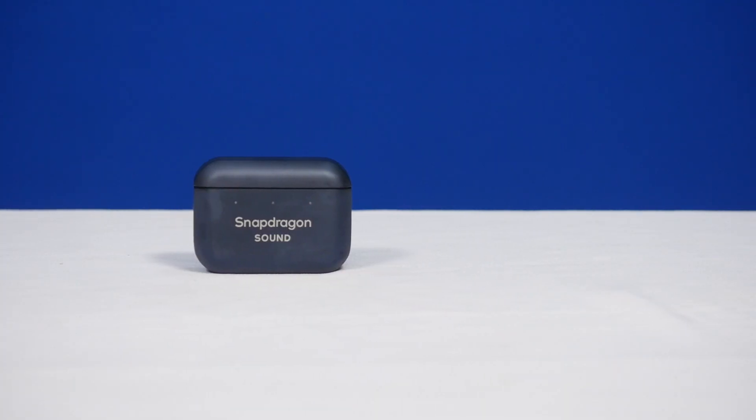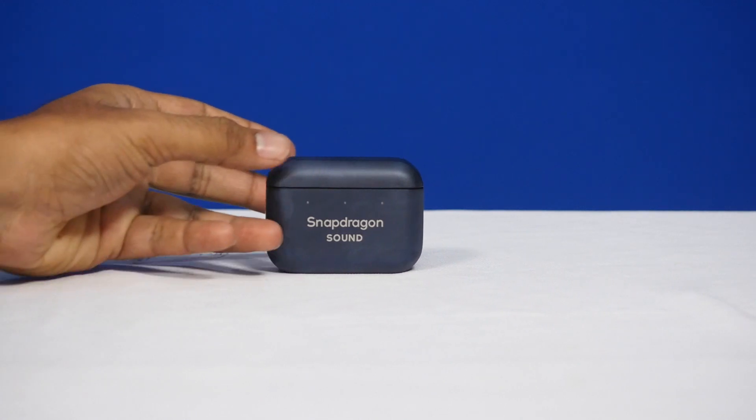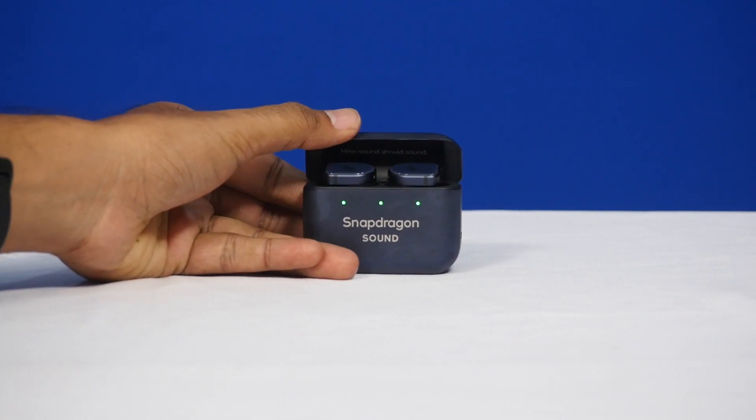Wow — you have the Snapdragon Sound TWS earbuds and also the phone here, so it is an entire package. It's not just the smartphone itself. They want to showcase all of their capabilities, so it also includes Snapdragon Sound TWS earbuds from Master Dynamics, and of course the phone itself.